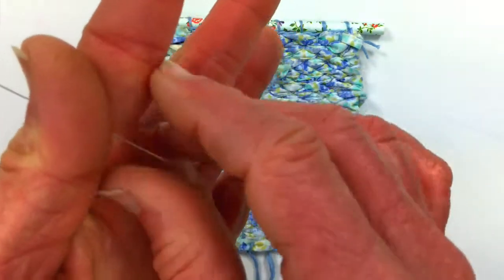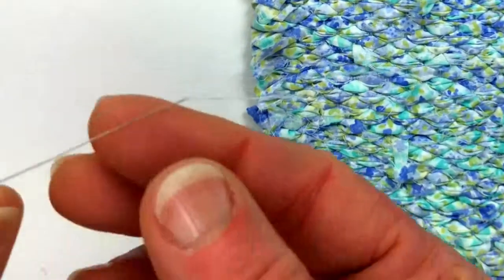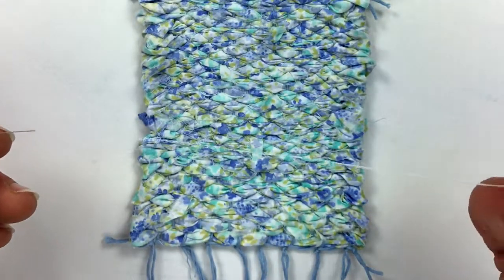The first step is I thread a beading needle. I need a beading needle because that needle has to go through that little tiny white bead.